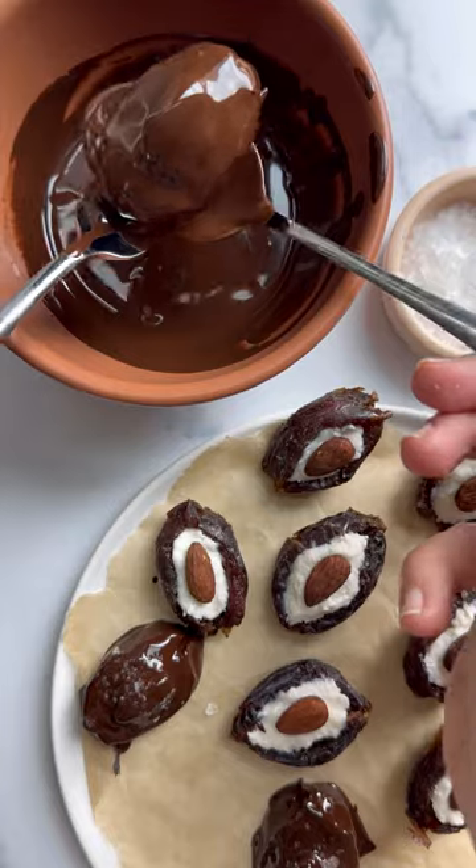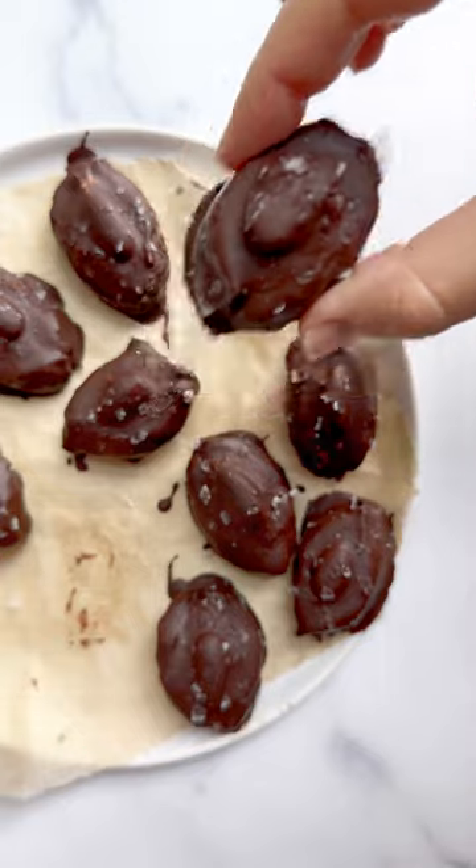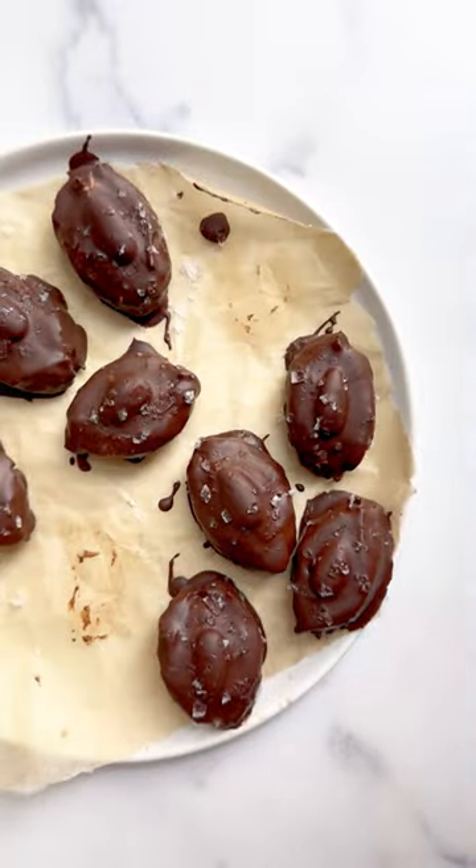After coating with chocolate, we top with flaky sea salt for a salty sweet flair and we're done. These are snackable, delicious, and perfect for sharing. Cheers!